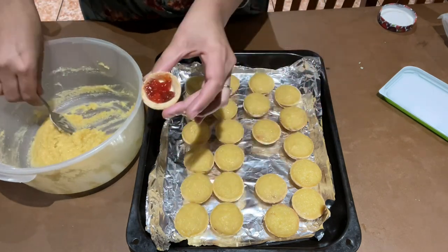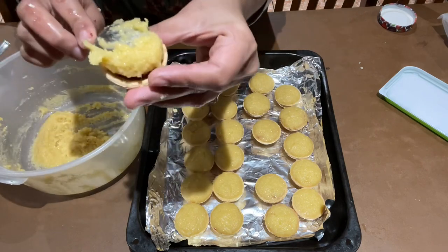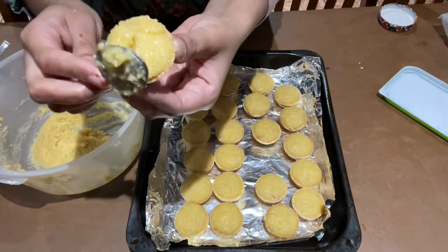Now fill each pastry base with strawberry or raspberry jam, then finish off with the almond mixture.